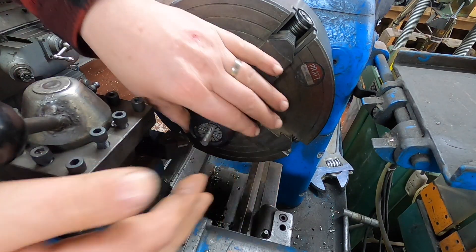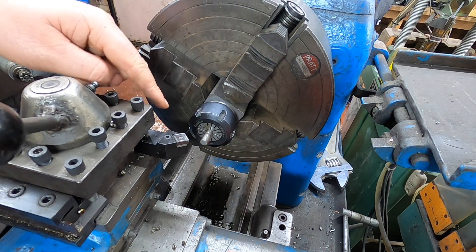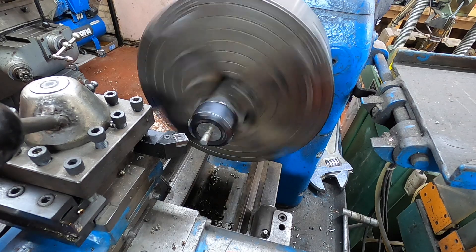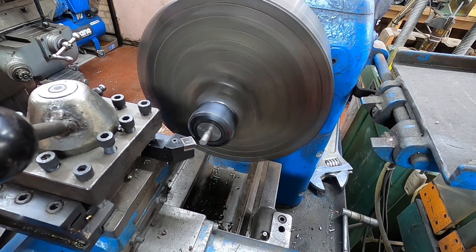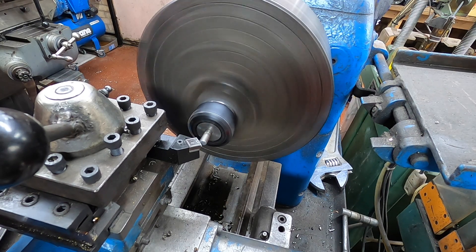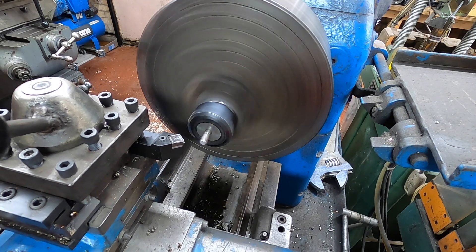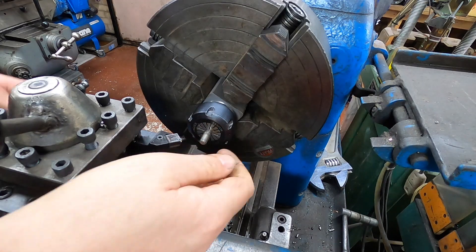We need to take that burr off. You could file them, or use a bench grinder with a pair of pliers holding them — not very safe. Or, because we have the collet block set up in the lathe, we could just use that and just take that edge off and make them look nice and pretty. With little jobs like this you don't need to tighten it up — hand tight is sufficient. Beautiful.